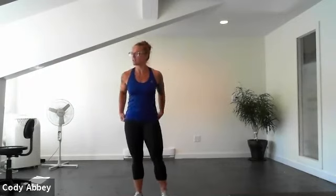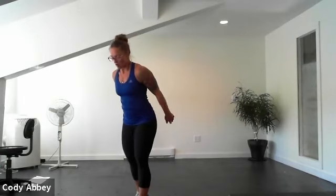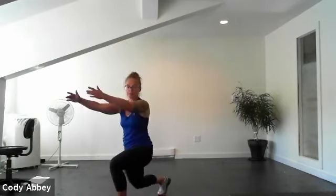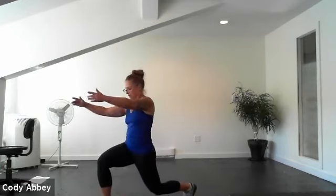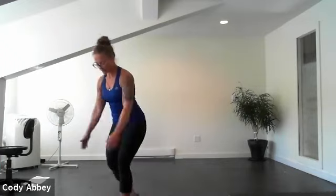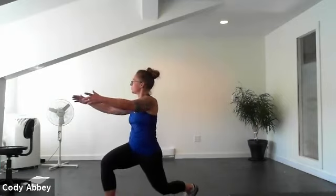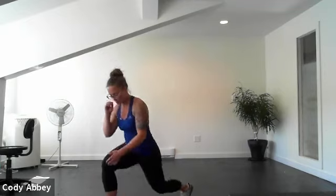Lunge and twist is next. Three, two, one, here we go. Keep that back knee up off the floor. Feel the strength in the front leg. Stretching down the back leg. Awesome. Five, four, three, two. Excellent.